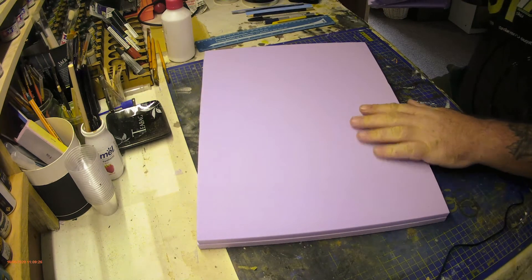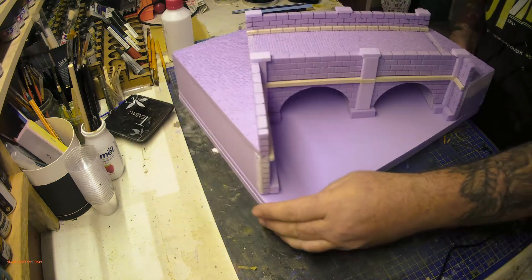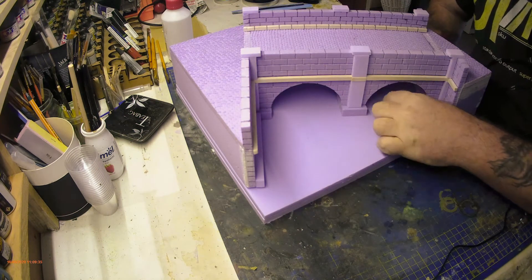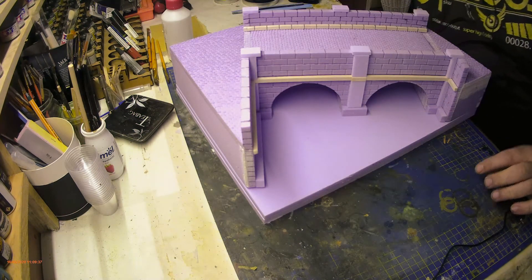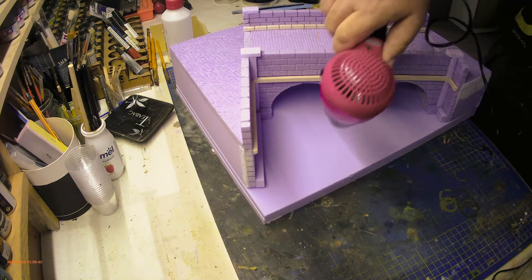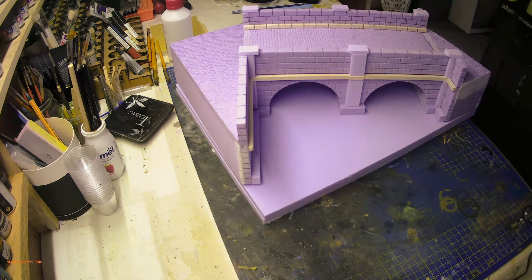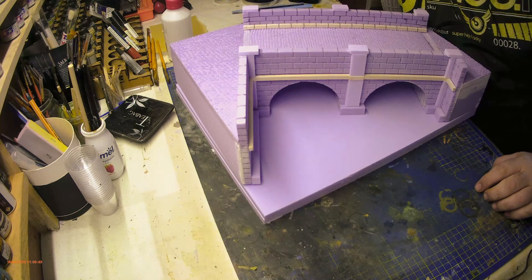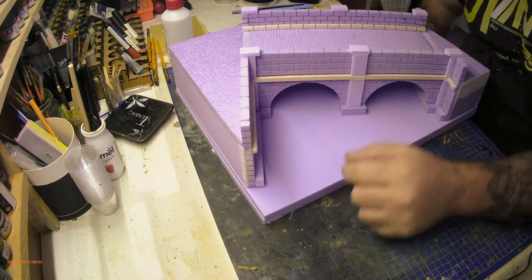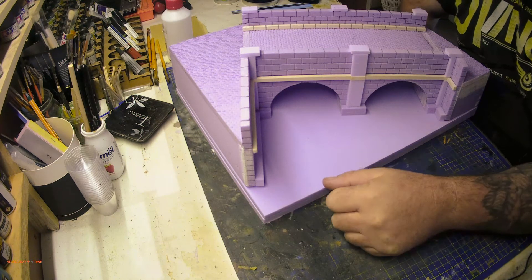I've got a base made out here - this is going to sit on there like that. I'm going to try and carve a channel out here. The idea is I'll use a hairdryer to melt a channel into it. A heat gun would be better but I haven't got one, so I borrowed a friend's hair dryer to see if it works.